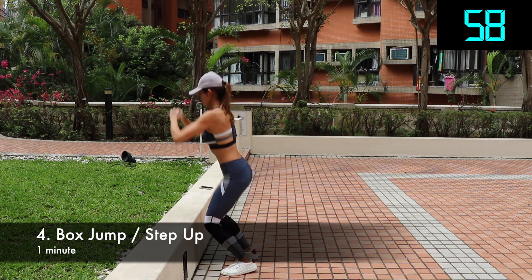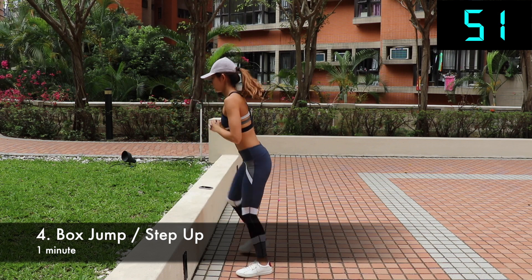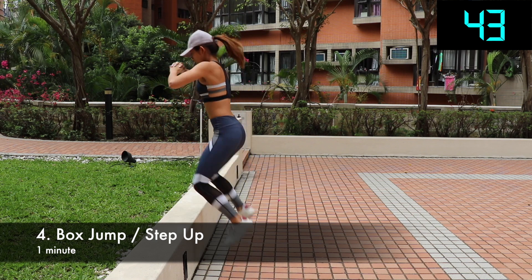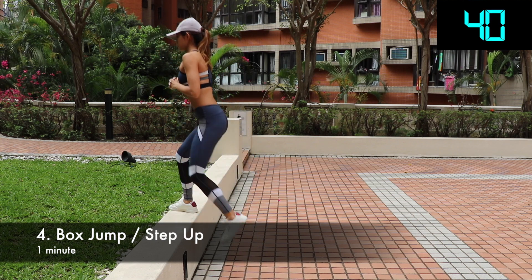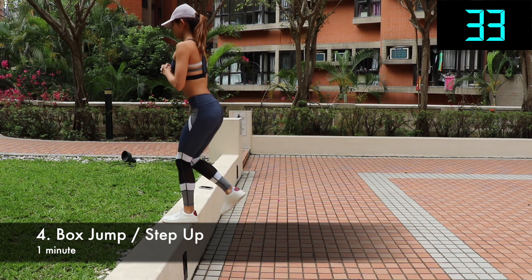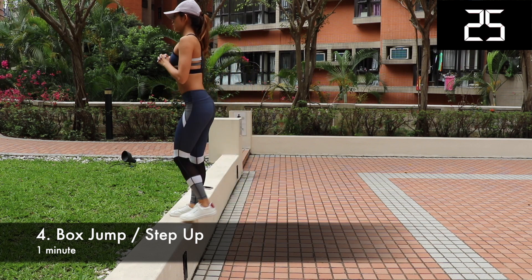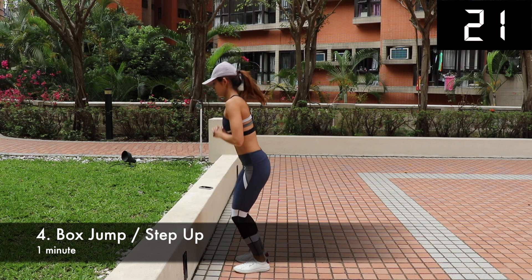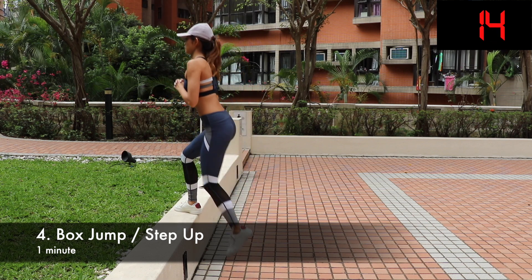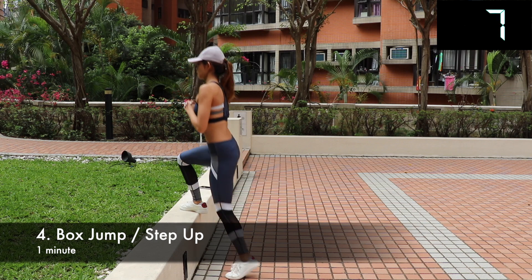Box jump or step up. Box jump can be a little intimidating for those of you who have never done it before, but once you conquer that fear, it's one of the most fun leg exercises and definitely my favorite. Safety first — make sure you're jumping onto a stable surface with manageable height. Stand in front of the bench with feet directly under the hips and hands by your side. Lower yourself into the jumping position by bending at the knees and hips, keeping your head up and back straight. Explosively jump up to the bench while swinging the arms. Stand tall, then step down to return to the starting position. If this is too challenging, you can choose to do step up: place your entire right foot onto the bench, press through your right heel as you step up, bring your left foot up so you're standing on the bench, then step down right foot first, then left. Switch up the side by stepping with the left leg up first, followed by the right. Repeat for one minute.